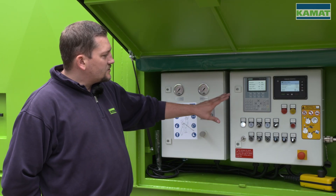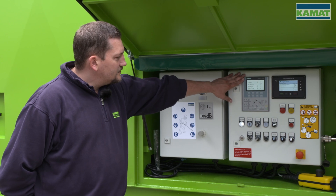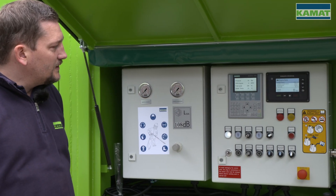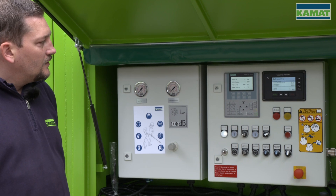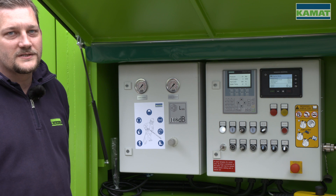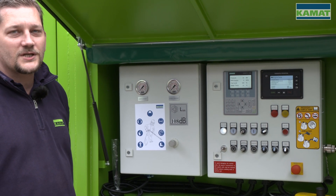First, the individual components on this control cabinet. Here we have our display via which the parameters will be entered, via which the pump's information can be queried, and any malfunctions or shutdowns that may occur are displayed in plain text.